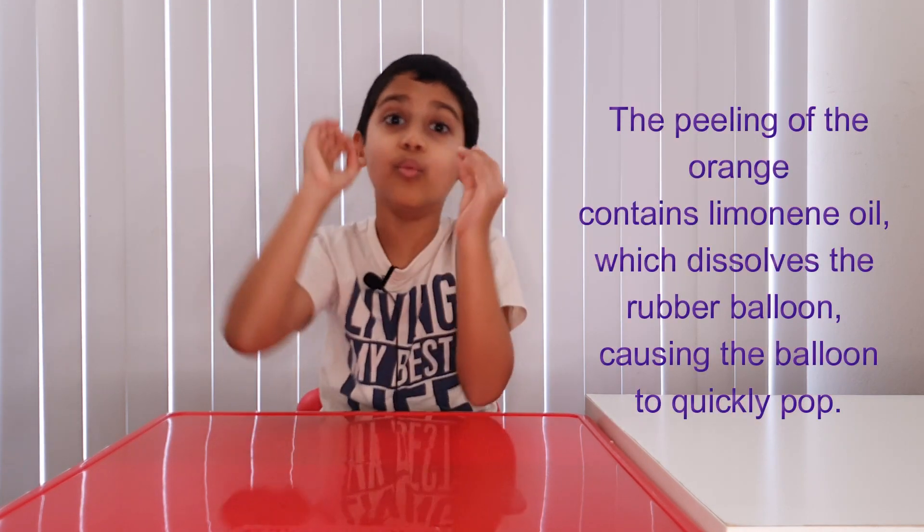I'll tell you the science behind this magic. So the lemon, orange and lime contain limonene oil. And this limonene can dissolve rubber. So when you spray them on a balloon — pop! The limonene dissolves the rubber. And it becomes a bomb!